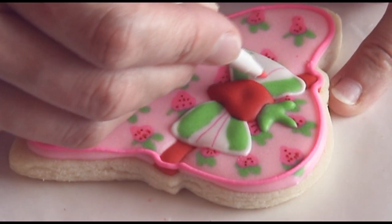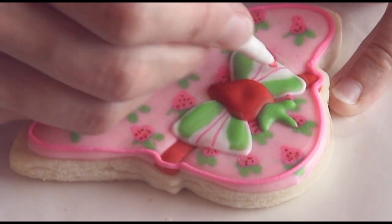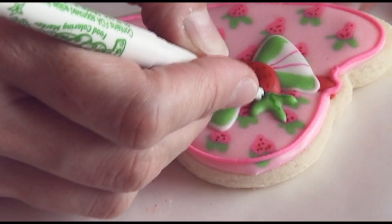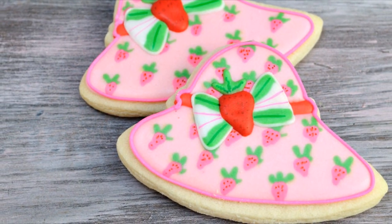To finish this cookie I'm using edible markers — pink edible marker to make the seeds on the strawberry, a red edible marker, and I'm also adding a little more detail onto the leaves and onto the bow using green edible marker. And that's how you make strawberry shortcake inspired head cookies.